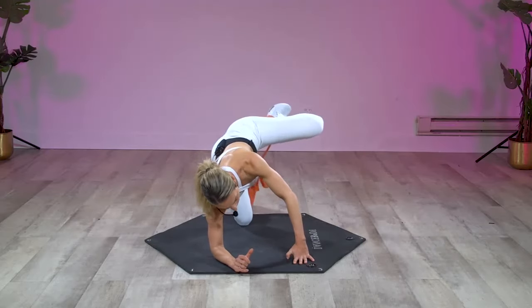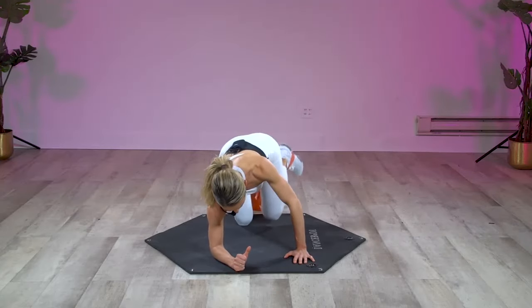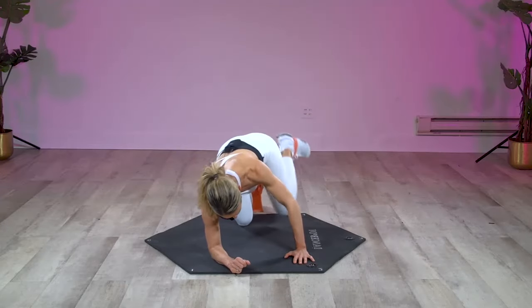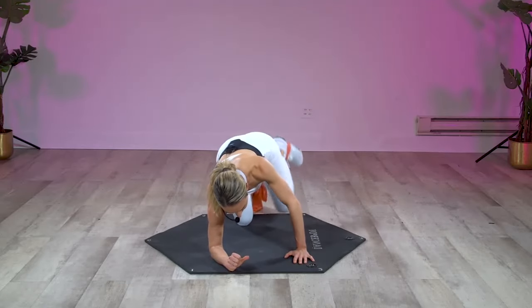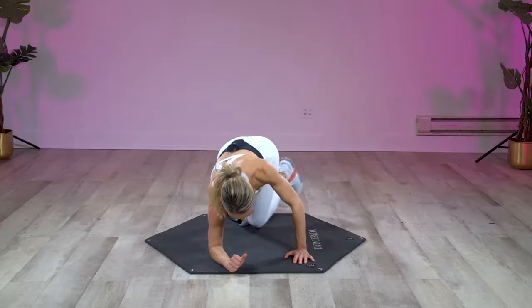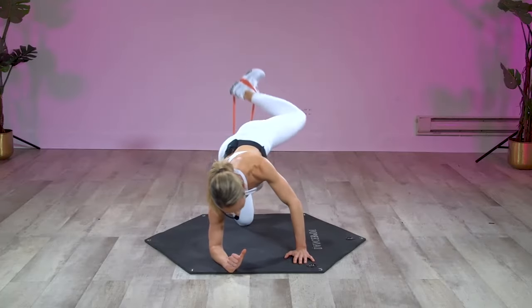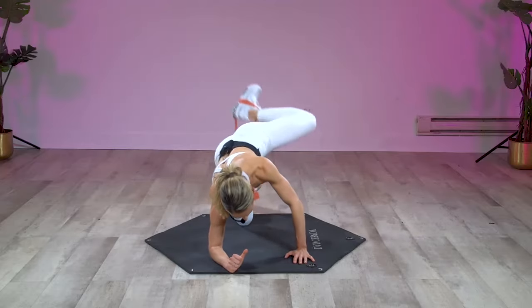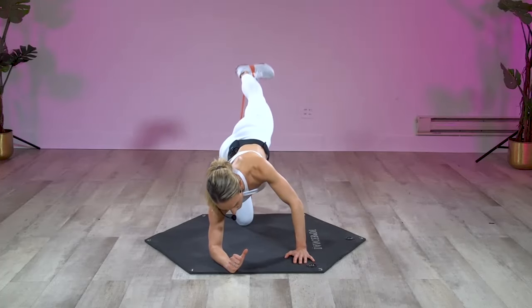We're gonna mix it up right here — hydrant, down, up, press back. Hydrant, down, up, press back — no quitting yet. Hydrant, down, up, press back. Last one slow, then we're gonna bring it up to tempo. Here we go: in, down, up, press back — in, down, up, press back. Feel that booty Botox kicking in. This is when you're gonna start to feel that burn for real. Flex that foot — last two, last one.